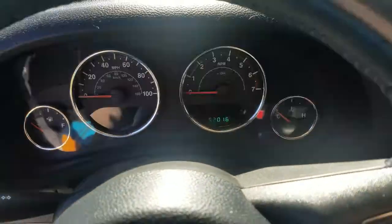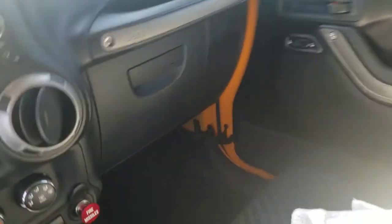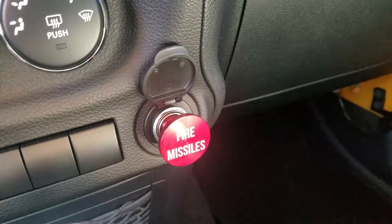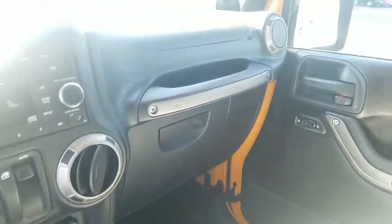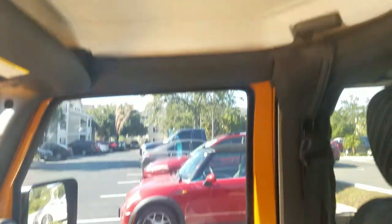I've got 52,000 miles on it right now. Here's another one of my fun little additions — you can fire missiles. Just kidding. So these are seat covers, not the actual seats. Here's the rear seat — that's the actual seat fabric.